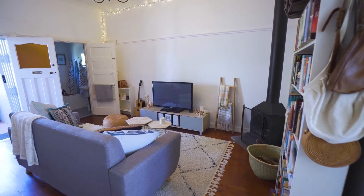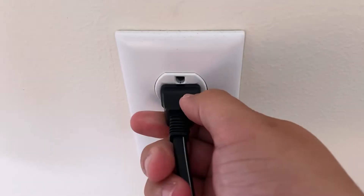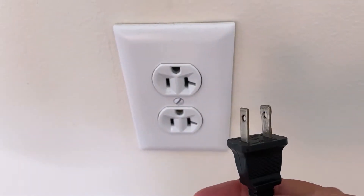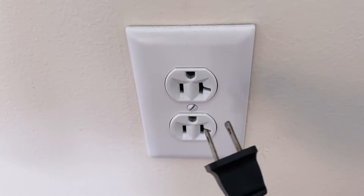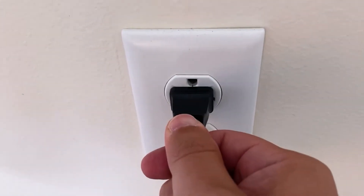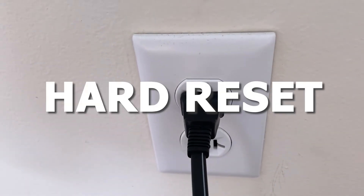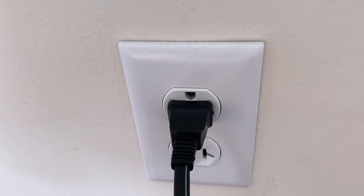The first one is the easiest one to try, and that's to unplug your TV from the wall outlet and wait 60 seconds. Now, don't be impatient here — wait the whole 60 seconds. Then plug it back in. This is very different from turning your TV on and off with your remote control. This is what we call a hard reset of your TV, so make sure you do this method.